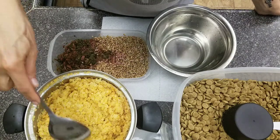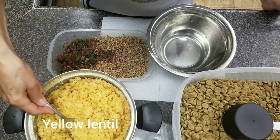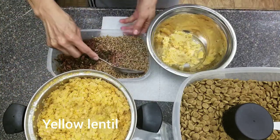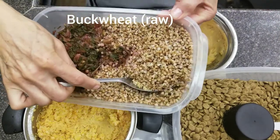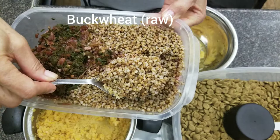This is what Brock is gonna eat today. I cook lentils with just water, no salt or oil or any spice at all. This is buckwheat. Usually I just soak it in water, no need to cook — just soak in water for about two hours.